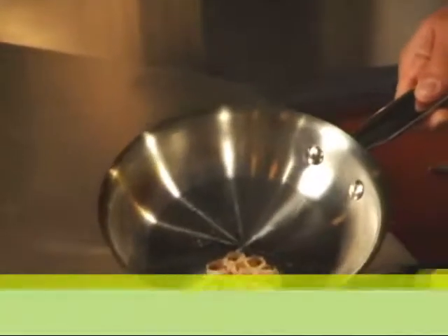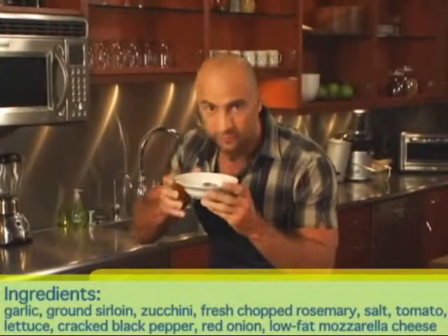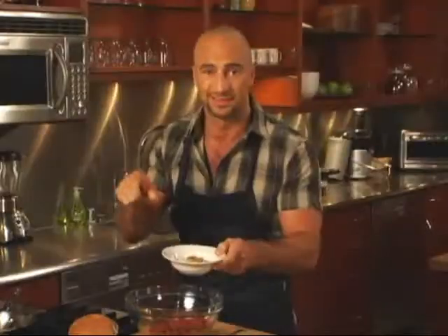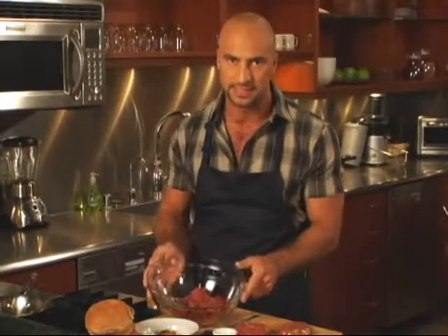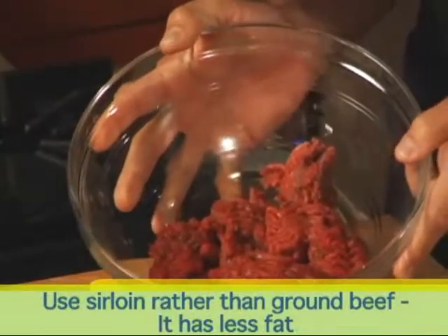I've roasted a bulb of garlic and mashed up the cloves, and let me tell you, it smells absolutely great. For any of you garlic lovers out there, this is the one for you. I've got a pound of ground sirloin — not ground beef. Even lean ground beef has a lot of fat, so when you can, use ground sirloin; it really is your best choice.